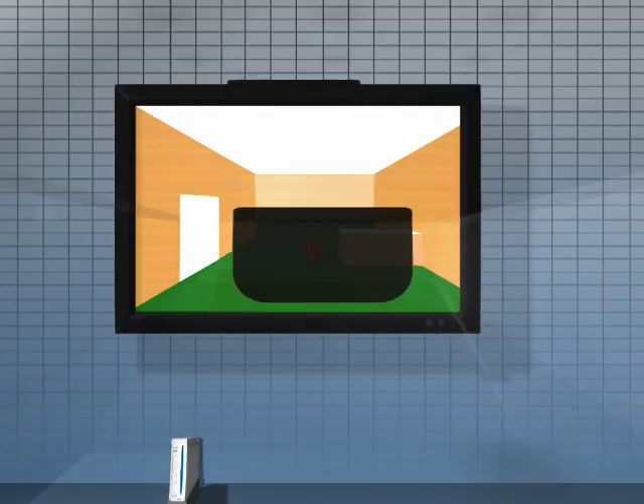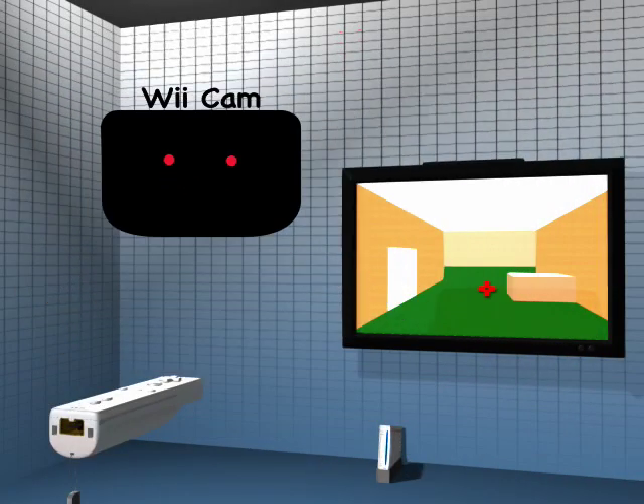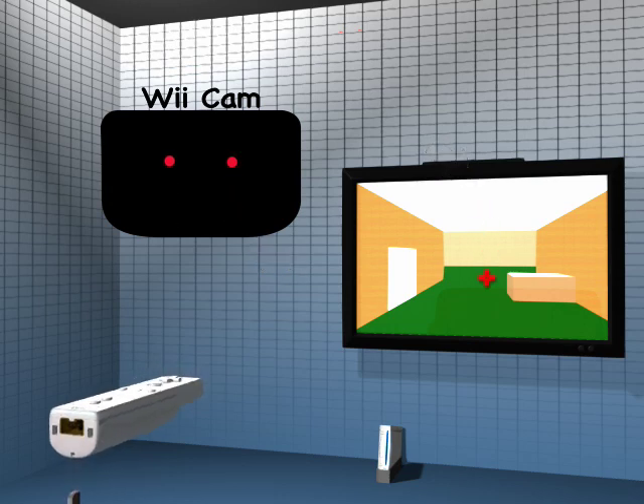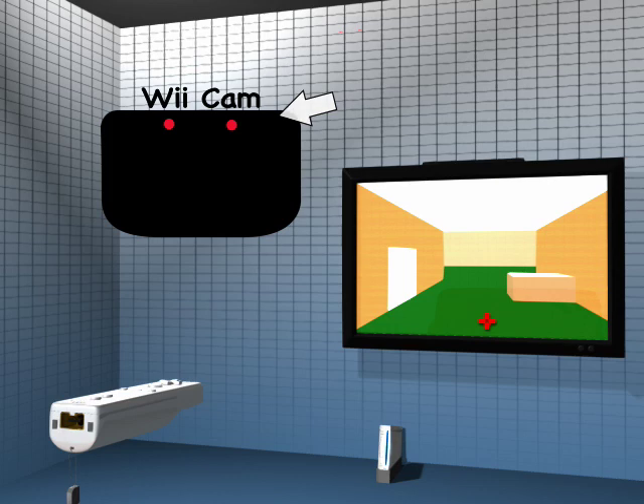Because of the infrared filter on the front of the Wiimote, all it can see are the ten lights from the sensor bar. When the lights from the sensor bar move to the bottom of its view, it knows that the cursor should be at the top of the screen. When the lights are on the top of the view, the cursor is placed at the bottom of the screen.